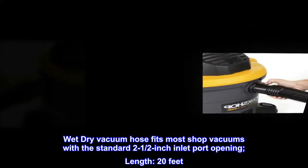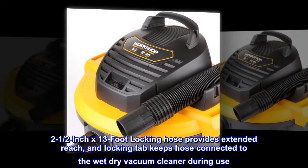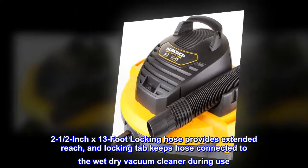Length: 20 feet. The 2-1/2-inch by 13-foot locking hose provides extended reach, and the locking tab keeps the hose connected to the wet-dry vacuum cleaner during use.